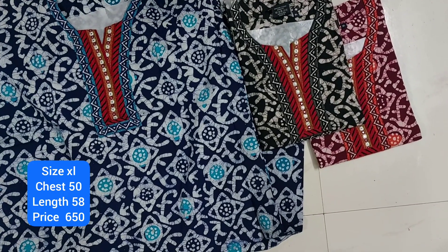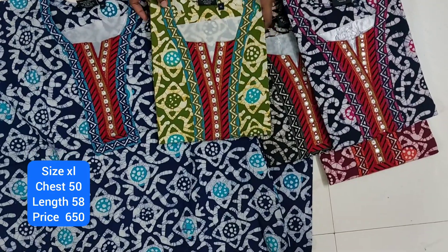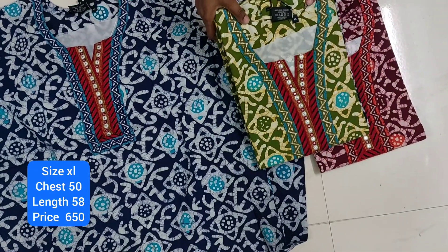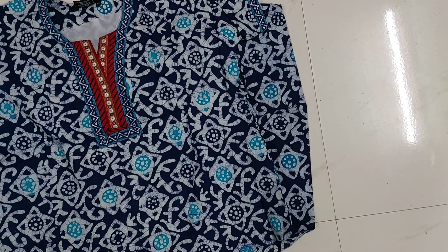Here is the color. This is the color. You can see it on your screen. The price and size are available on the screen. We will use the L size 90.